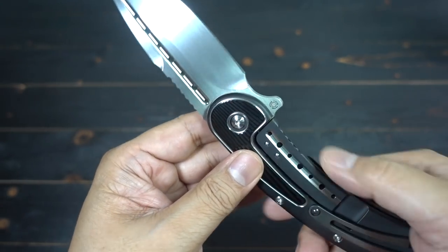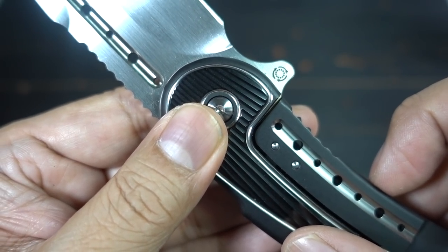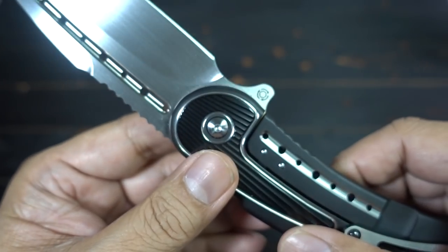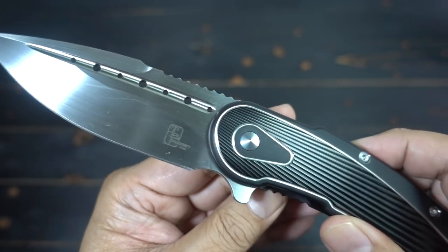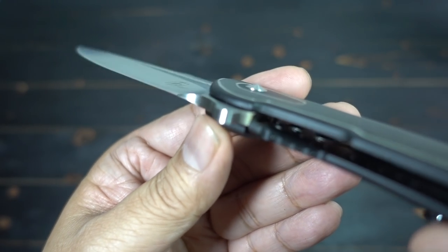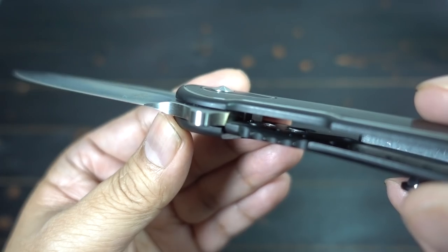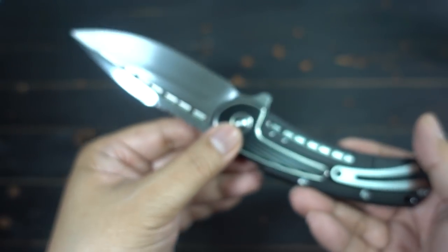What does it come with? It does come with IKBS ceramic bearings on the inside — a staple of the Begg industry. It's also got a ceramic detent ball in there.